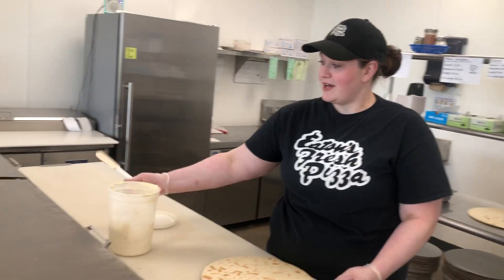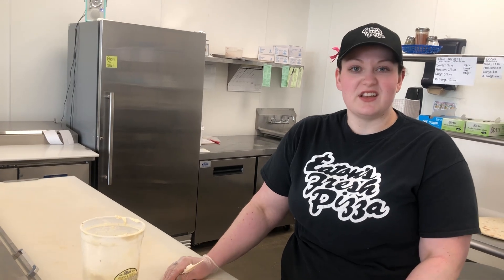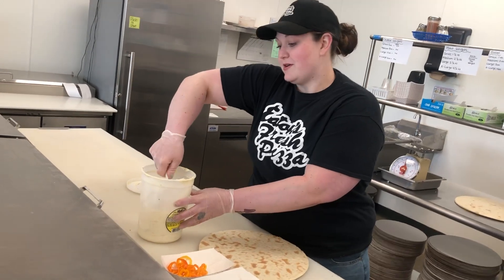We came up with the idea — actually my husband and I — we wanted to bring the freshness of summer to your plate with making a pizza like a farmer's market pizza. So we decided to make this one.